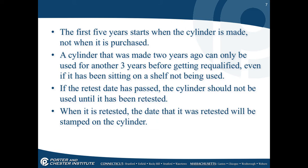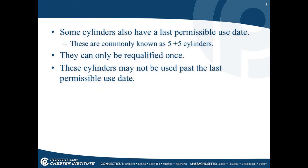A cylinder that was made two years ago can only be used for another three years before getting requalified, even if it has been sitting on a shelf. If the retest date has passed, the cylinder should not be used until it has been retested. When it is retested, the date will be stamped on the cylinder.